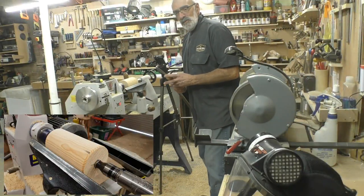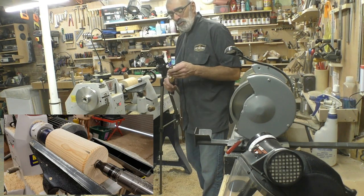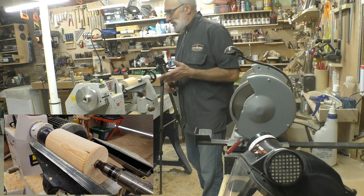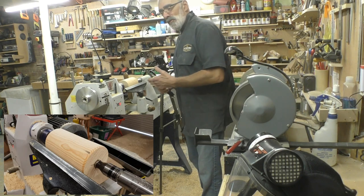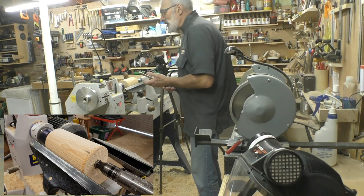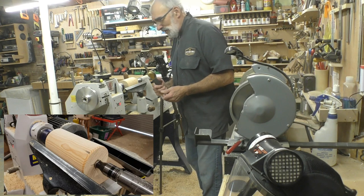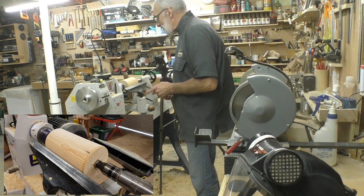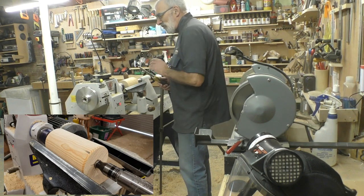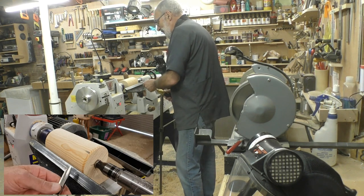This is a half inch spindle gouge, and what I'm trying to show you is that bevel contact is very important. Another important thing is body movement — you've got to remain flexible, not too stiff, and don't grab hold of your tool too tightly, otherwise you lose your fluidity. The most important thing is bevel contact, and following very close behind is body movement.